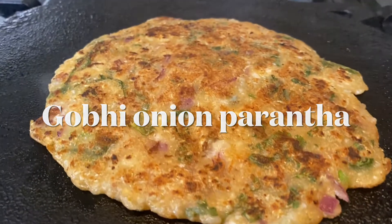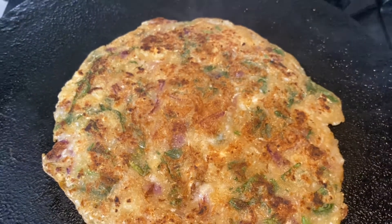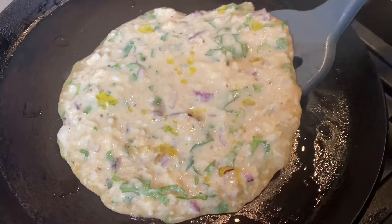Hello everyone, welcome to my channel. I hope you all are doing really well. Today I am going to share the gobi onion parantha which we will make with liquid dough.